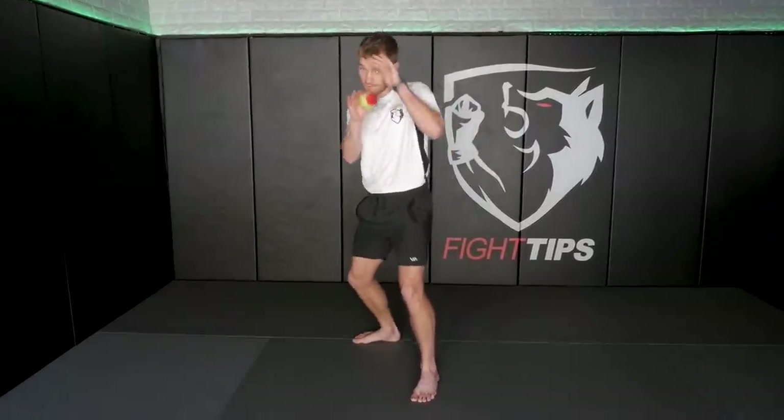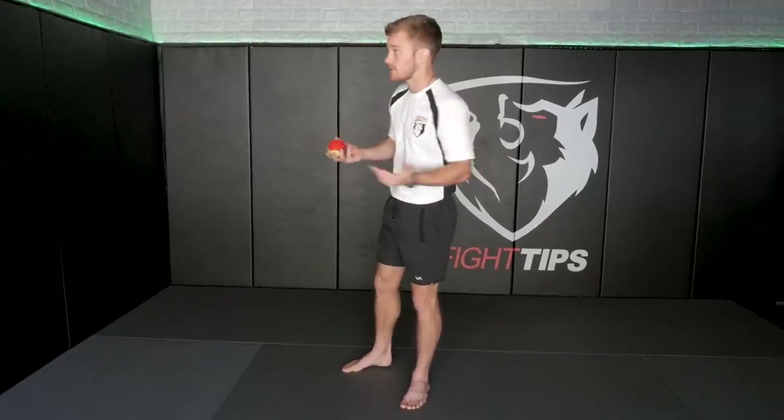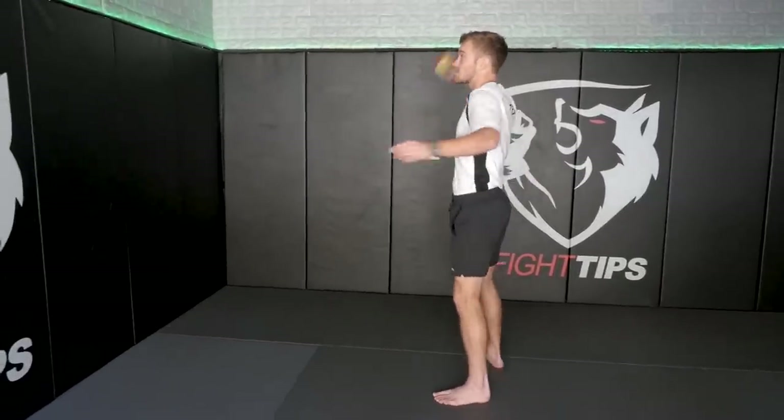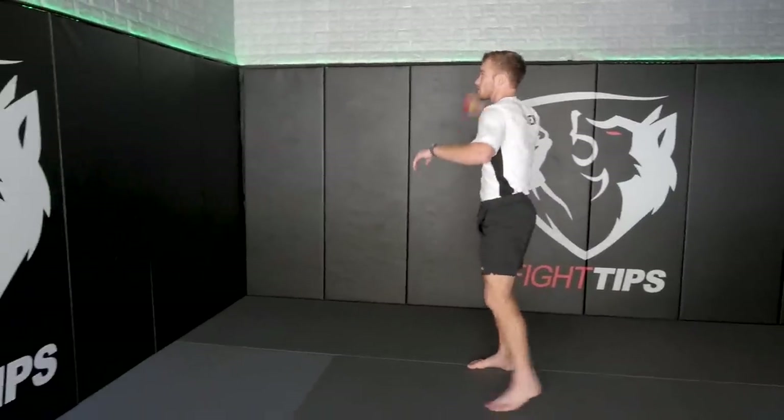That last drill is really good for catching punches — punches come flying in, you're parrying and redirecting. The ball is flying towards you, or a fist is flying towards you, and you're catching it with the palm of your hand. Now we're gonna work on being off balance and not seeing a punch and then reacting quicker, improving our reaction time. We're gonna throw the ball at the wall, then spin 180 degrees, catch the ball, and then go in the opposite direction.